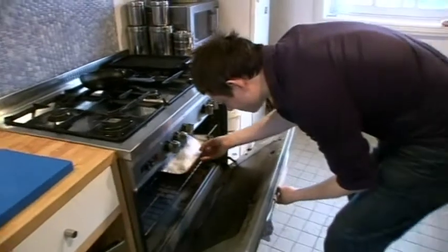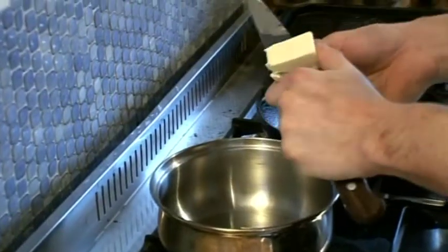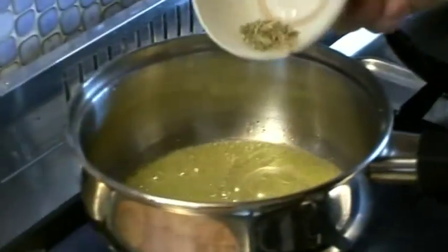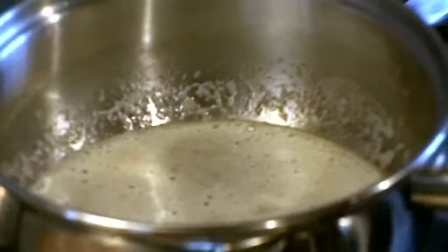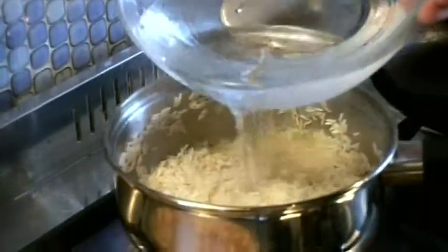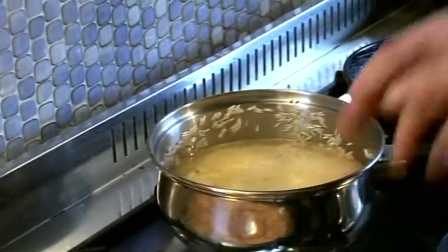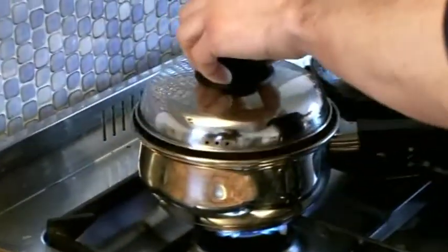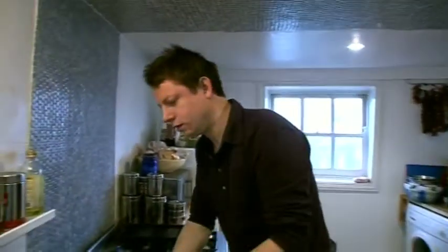I'm going to put the fish with the salt crust on it in the oven for half an hour, and I'm putting the butter in the pan ready for the rice. I'm going to put some fennel seed in there, get the butter really hot, and in goes the rice. Water goes in just to cover the rice, and you want to get that hot because you want to get the steam coming straight up through the rice as quickly as possible.